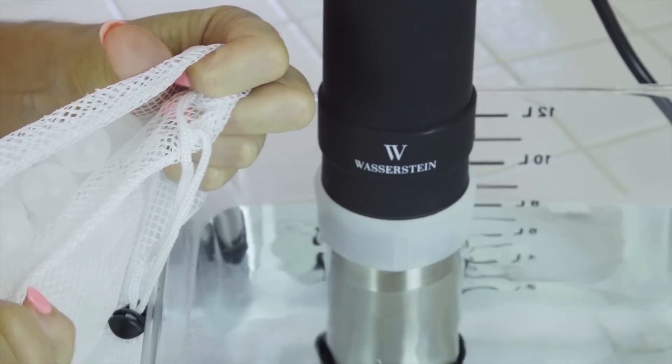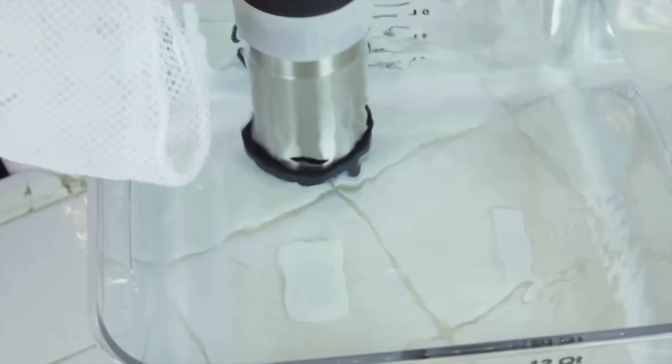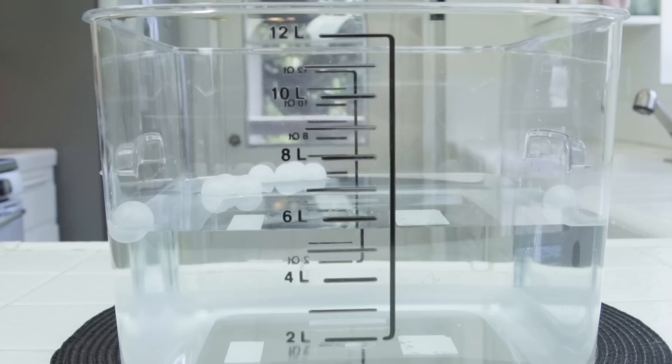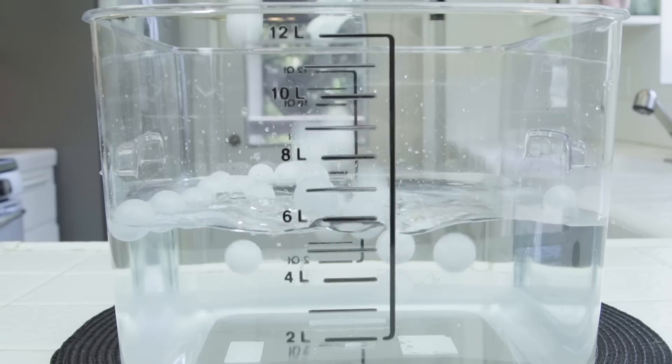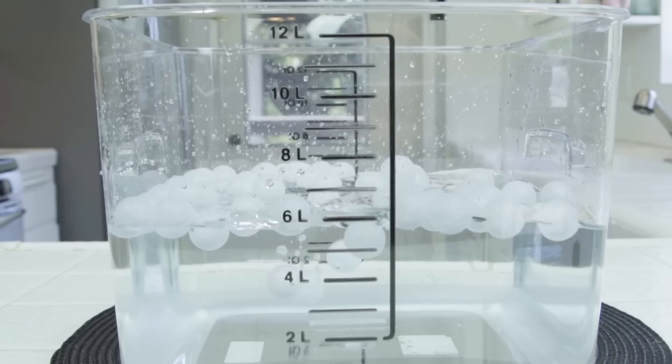Wasserstein sponsored this video and I'm so glad they did because they have everything I need to make a quick sous-vide recipe. I'm now pouring in these little balls and this is going to help insulate my water. No matter what temperature it is outside, the balls help insulate so I can keep a more constant temperature without a lot of evaporation, for a more consistent, quick finish.